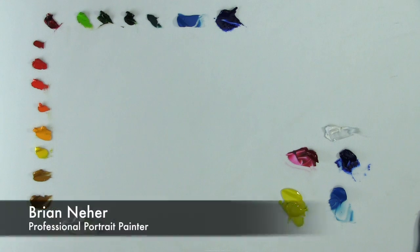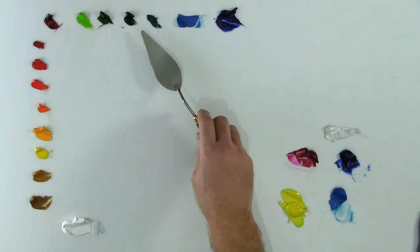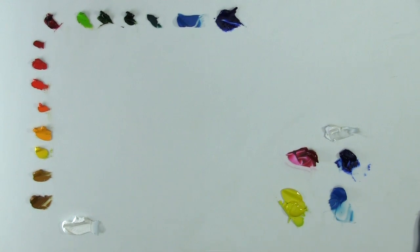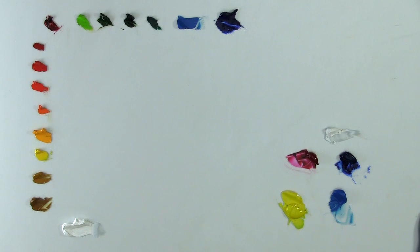Since posting my last video on mixing flesh tones for painting portraits, I've had several artists ask why I use so many colors on my palette. I have about 15 colors that I use every day as I'm working on a painting, specifically on portraits. A lot of these colors are what I would refer to as convenience colors — they're not necessary on my palette in order to paint, but they just save me time from having to mix them every time I sit down to paint.